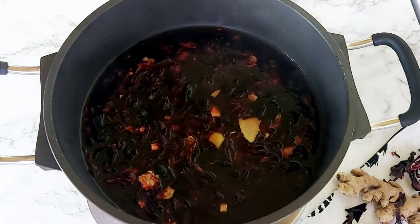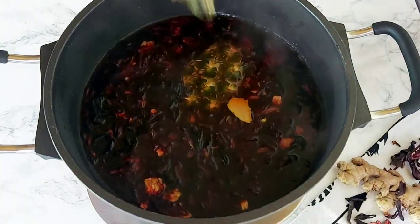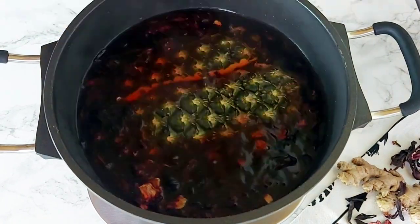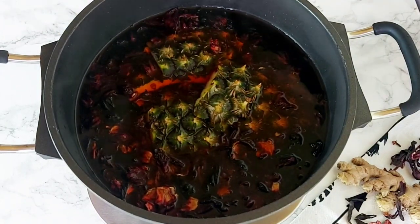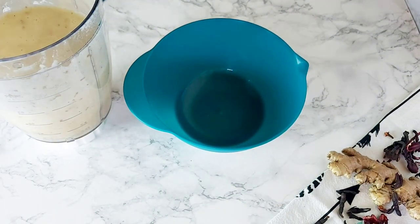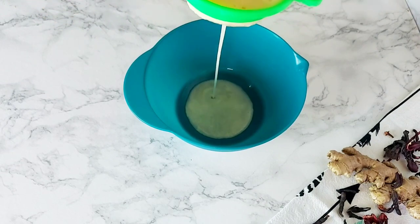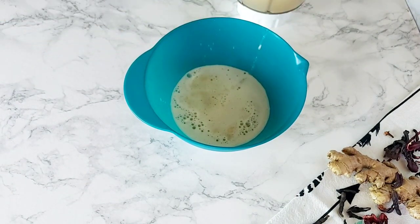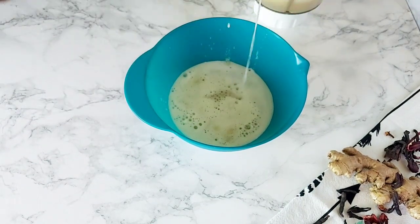I've added some ginger to my hibiscus flowers as well, and one thing I love about sobolo is that we do not waste anything — so my pineapple peels are going in too. While that simmers away, I'm going to get my blended pineapple down into a strainer so I can get all the juice out. This is going to act as a sweetener for my sobolo. It's optional, but I personally never make sobolo without adding pineapple to it.